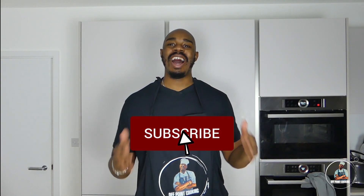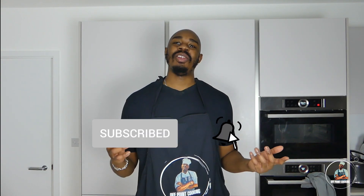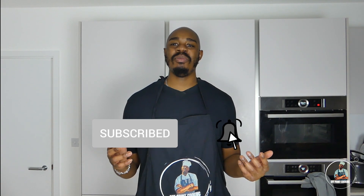Welcome to another episode of Off Point Cooking. I'm Marlon White and everybody that knows me knows that I'm on a keto diet, so I'm always looking for new ways to mix things up.